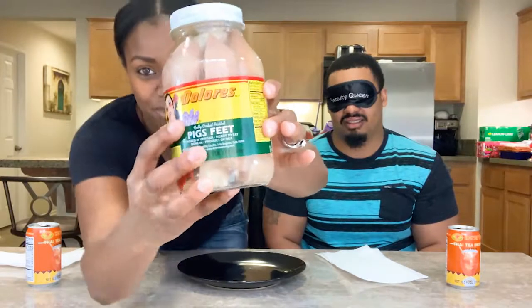Hey everybody, welcome to the Hutch Food Adventures! Today we're doing 'First Time Trying.' I just wanted Roscoe to have this beauty queen sleep mask on, and I'm just gonna take it off of him and reveal what we're doing. Can I touch it? No, you cannot. Oh, it's gooey!